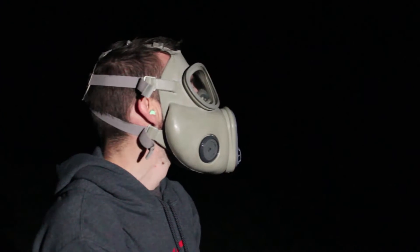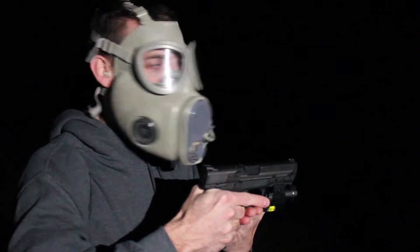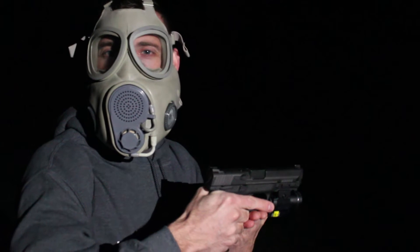My laser is zeroed at about 15 or 20 feet, because this is my home defense weapon and I have it set up where that laser is right on target at the end of my hallway.